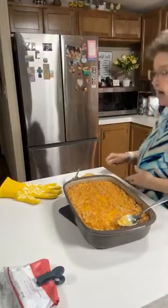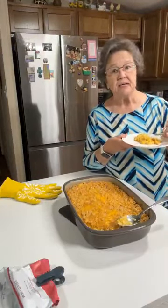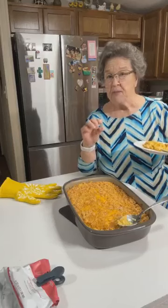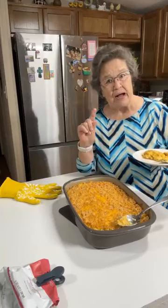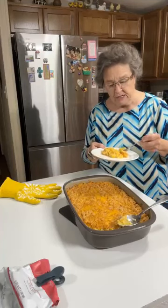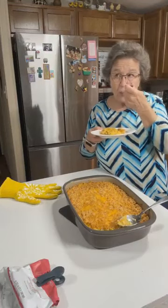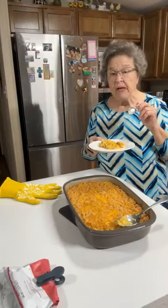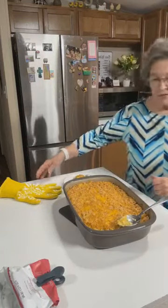The first time I ever made a corn casserole using the jiffy corn muffin mix, I used the whole box. But when you use the whole box of that jiffy mix, it tastes more like cornbread than a corn casserole. That's why I started cutting down on the jiffy mix. I'm wanting a taste of this, but it is really hot. It's very good — a little hot, but very good.